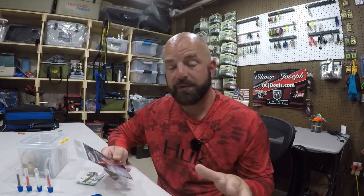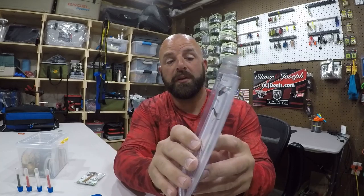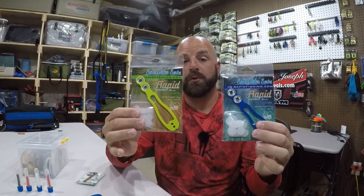They do have four different sizes here depending on what you're going to need. They have the newest one, which is the micro edition — you can use this for your drop shot and finesse baits to keep your plastic in place. They have the standard one, which is what I use the most, and then they have the inshore and offshore. Depending on what you're going to need, they have one pretty much for everybody.